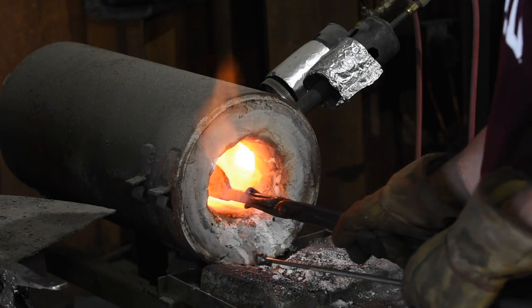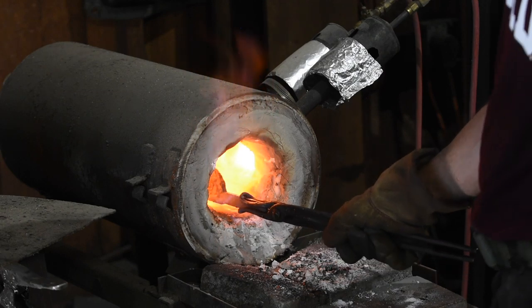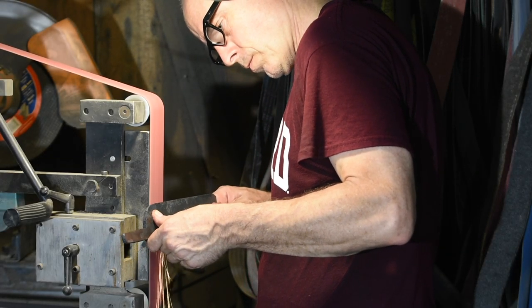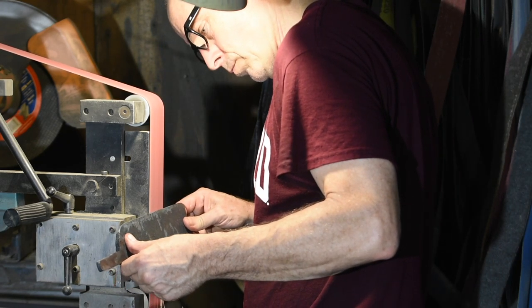Now I'll normalize the blade, heating it to about 1600 degrees three times. This decreases the grain size of the steel and reduces forging stresses. Then it's on to the grinder. I want this blade to have a really rustic look, so I'm not going to be grinding the whole thing to bare steel and perfectly flat surfaces.